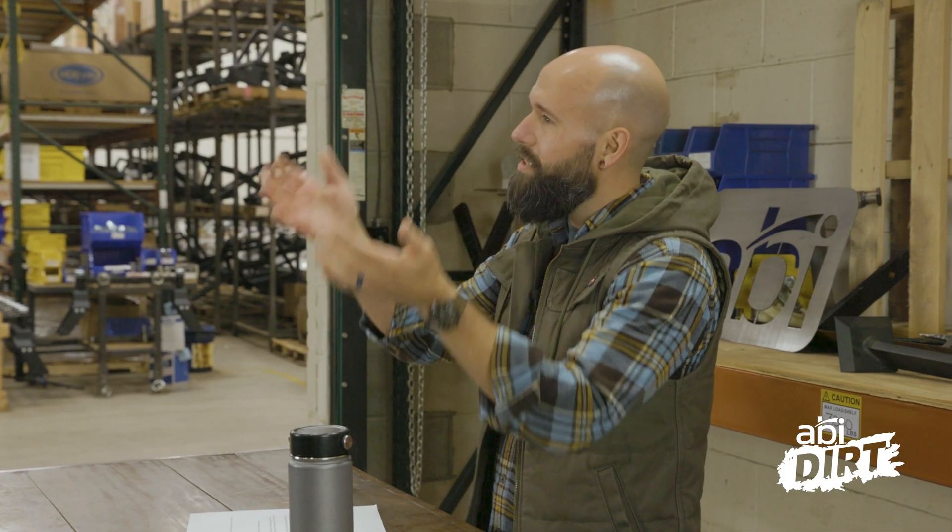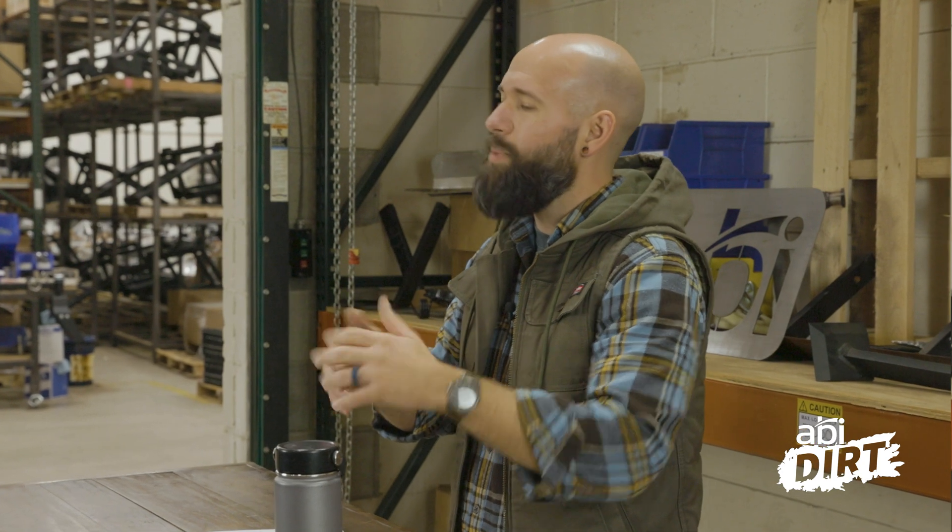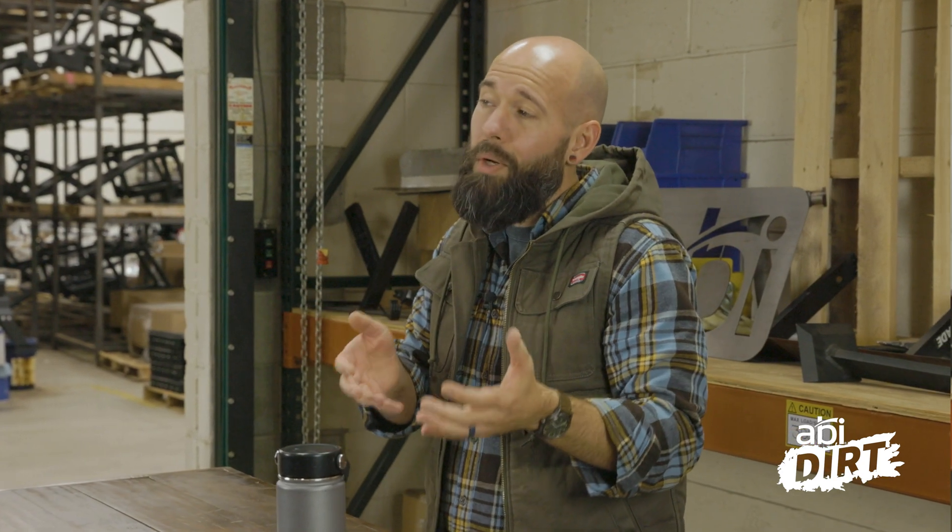Hi everyone, Matt here with ABI Attachments. Welcome back to the ABI Dirt. Thanks for joining us on today's episode. We'd like to start out the year by going back to basics, because when it comes to tractors and attachments and getting work done around your property, some of you know a lot and some of you know a little — and that's okay. We want to take a look at something specific and go back to 101 basics to help bring some of you up to speed.